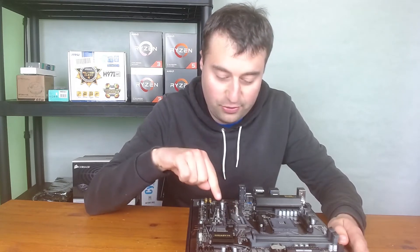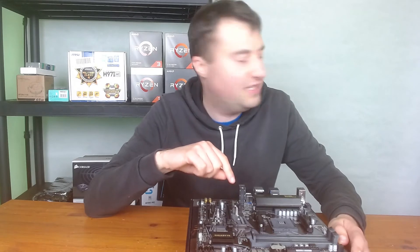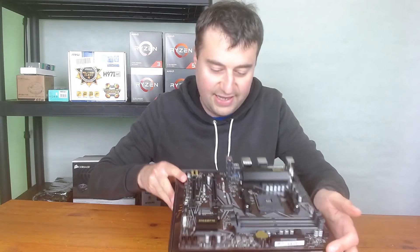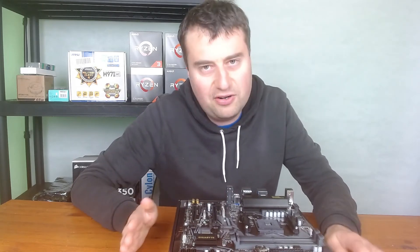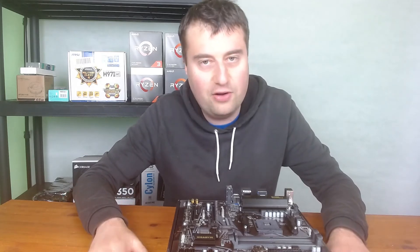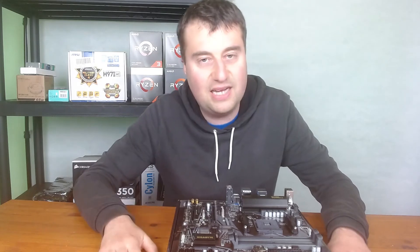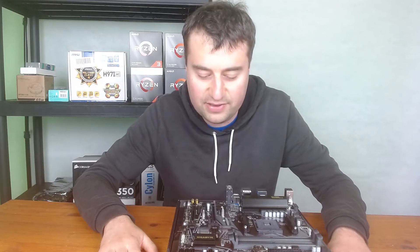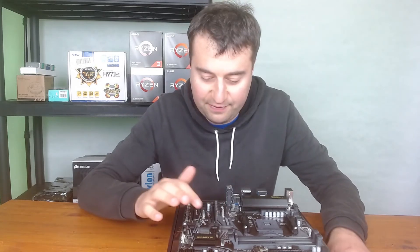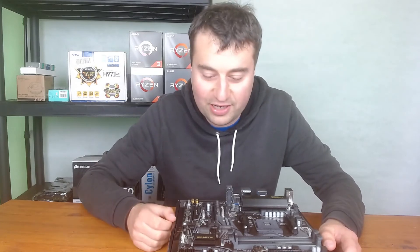One thing I really like is that it has two M.2 slots. The first one is definitely NVMe supported and I believe both are. Having two is great — sometimes even ATX boards only include one, which is frustrating. With two slots you can have a primary boot drive and expand storage later without needing to add SATA drives. For example, a 512GB boot drive and a 1TB SSD in the second M.2 slot. Nicely, the M.2 screws are already installed on the board so you won't lose them.